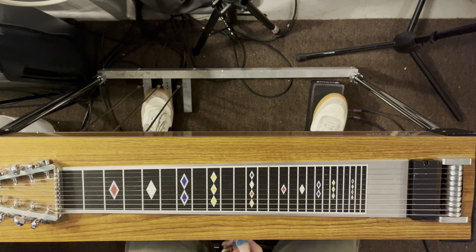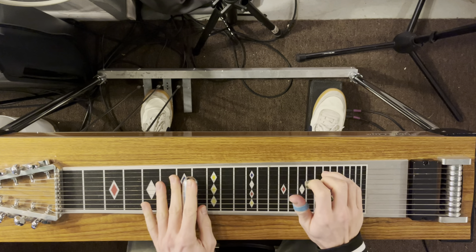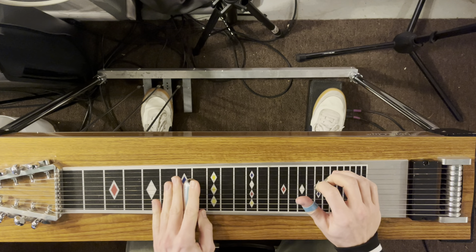And then we've got harmonized scales on page 28. This goes down to the key of E. Let's do this in halftime — we've got with swells.